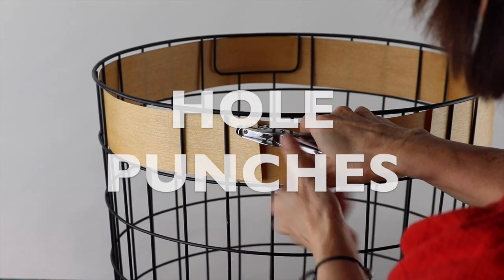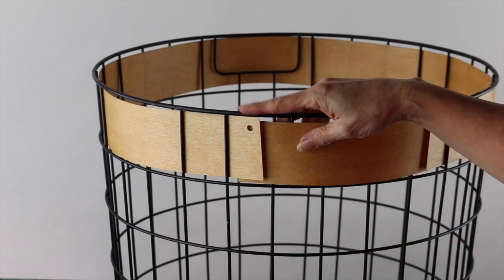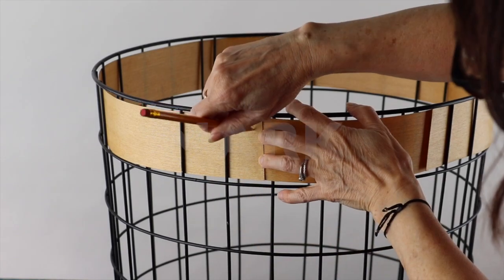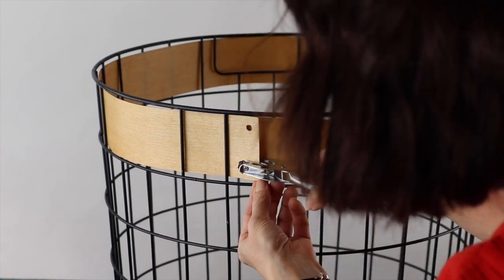Punch the first hole on the longer veneer piece, then mark with a pencil where to hole punch the shorter one.